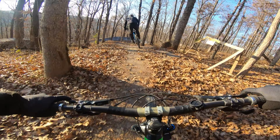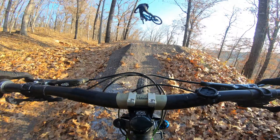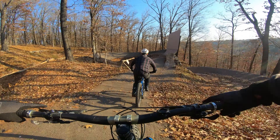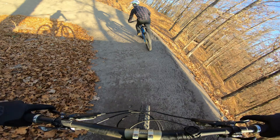I'm eating dirt. I'm eating your roost. Should have brought my goggles.